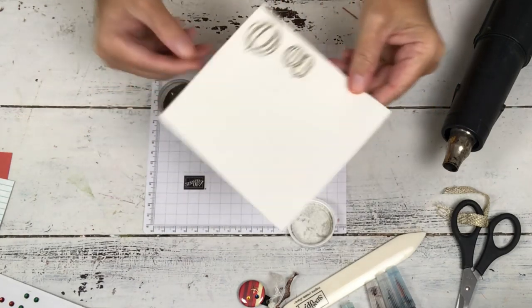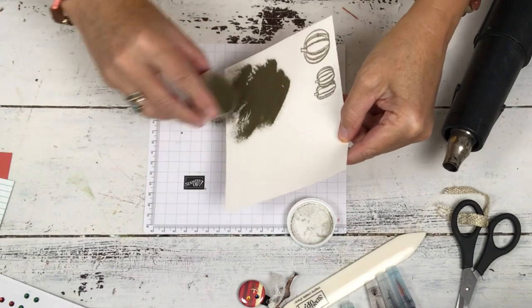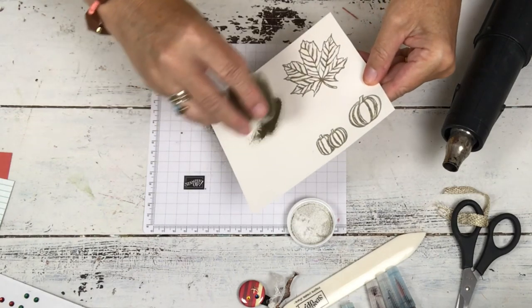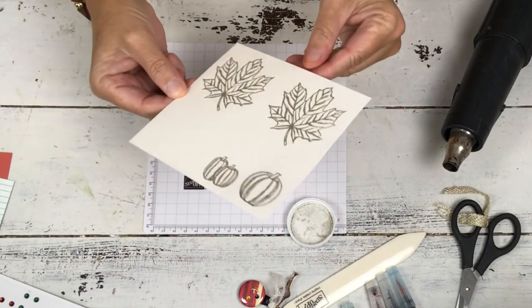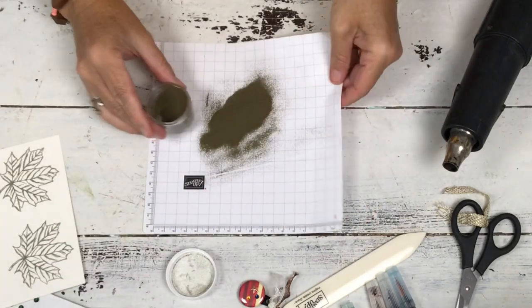There's my pumpkins. It's kind of like magic — you go from nothing to something. This paper itself is pretty too because it's the shimmery white. It's my favorite paper of our normal cardstock that's just always available. And now you need to heat it.